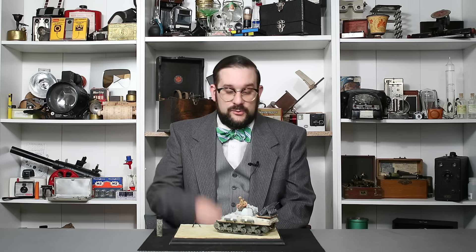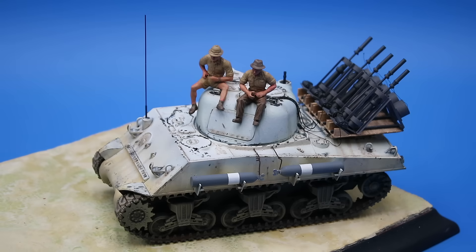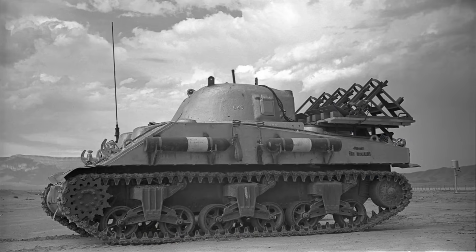Among my many hobbies I am an avid model builder, and one of my most recent projects was this model of that very Sherman tank. As you can see, the gun was removed and the mantlet covered over, while oxygen tanks were added to the hull to supply the crew with fresh air under positive pressure. The crew compartment was also lined with two inches of lead plating, which attenuated the incoming radiation by a factor of around 40.